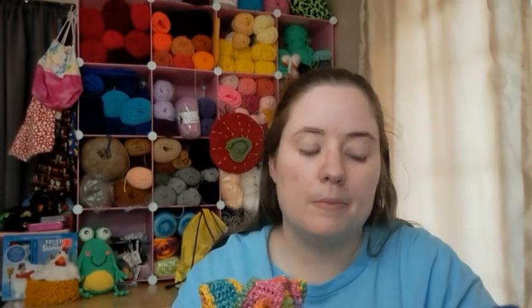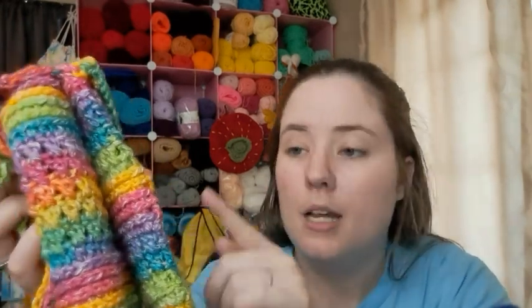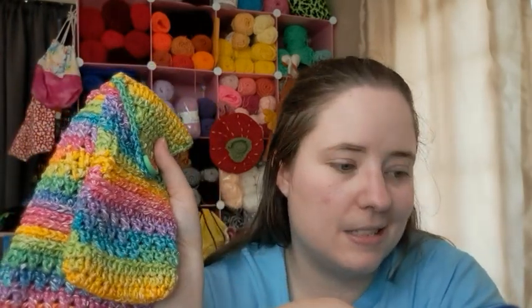I'll link the pattern below — it's free on their website or you can purchase it for about $4.99. I just love this and I love the colors. The colorway is called Rainbow even though it's not true rainbow since there's no red — it would be red, orange, yellow, green, blue, indigo, violet — but this has pink instead, so rainbow-esque is what we'll call it. Go check out everybody else's videos in the hop!